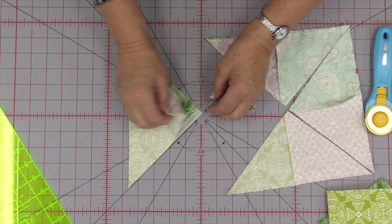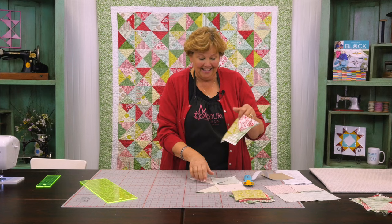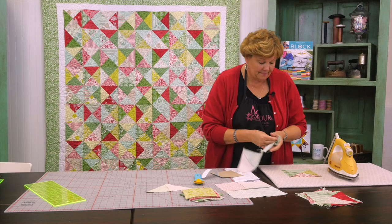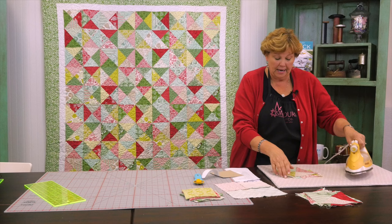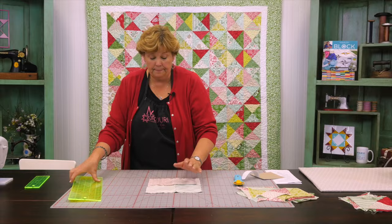Alright, now comes the magic. Are you ready? Super duper easy hourglass — look at that. Let's press these open — this is really fun. I love how this comes together. This was one of those happy surprise moments. I was like, let's see what happens if I sew a couple of four patches together and sew around them just like I do my half square triangles. Let's just see what happens.